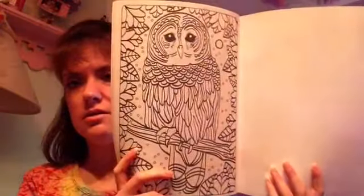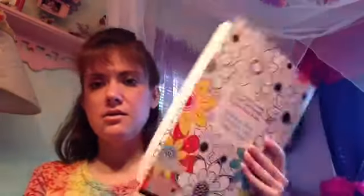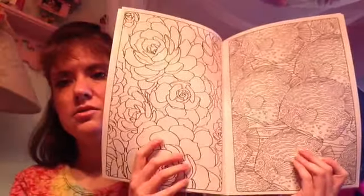This one has an owl on it, and then there are these different fish designs. So I have that one.